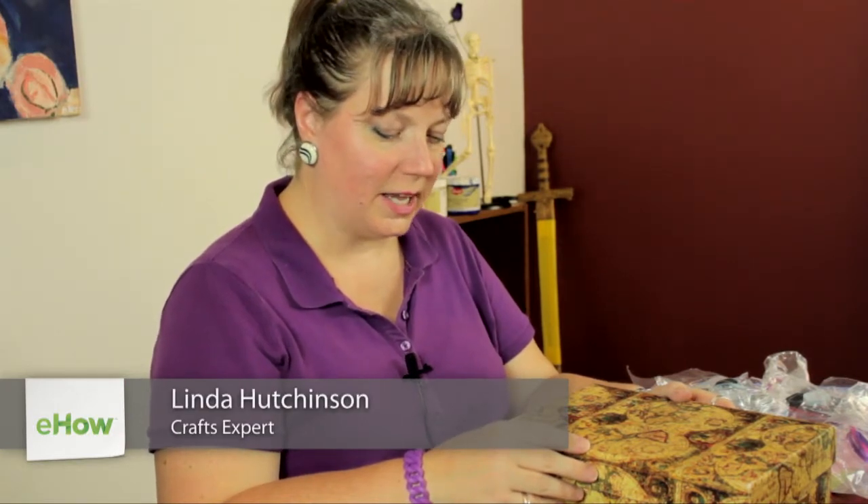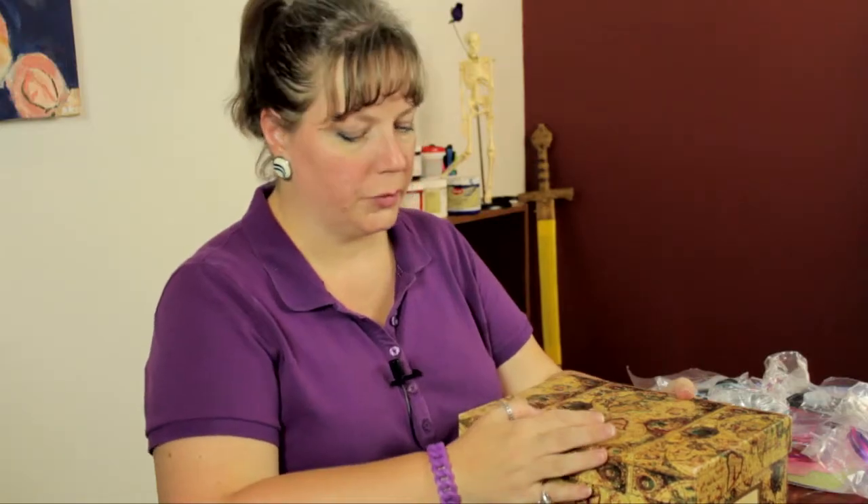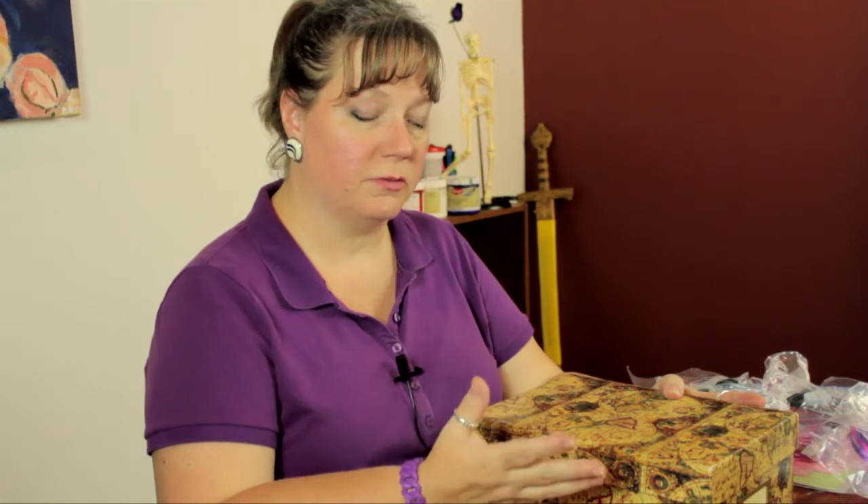Hi, I'm Linda Hutchinson of L. Hutchinson Designs. Today I'm going to show you how you can decorate a vintage photo box. Here I have a photo box with a vintage look and I'm going to give it some vintage embellishments.